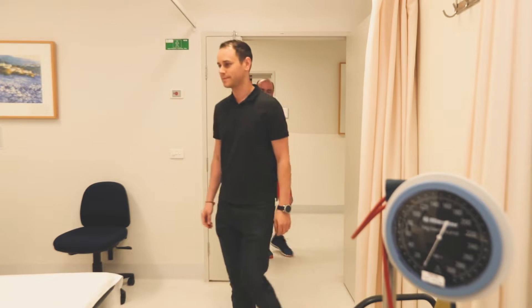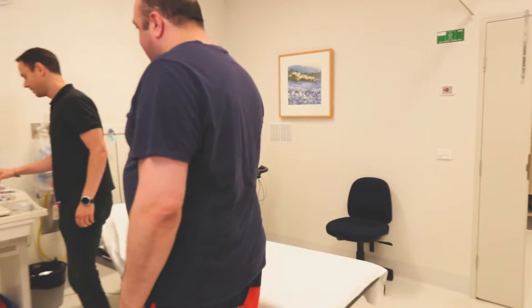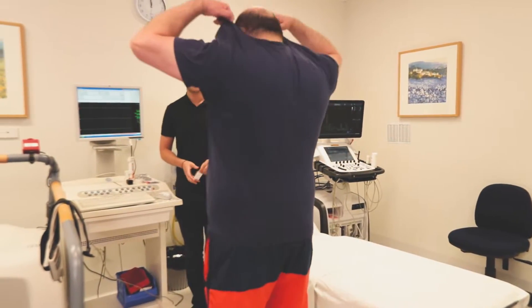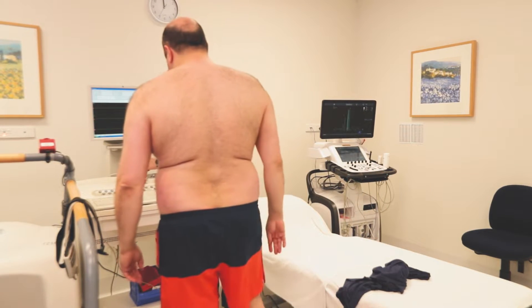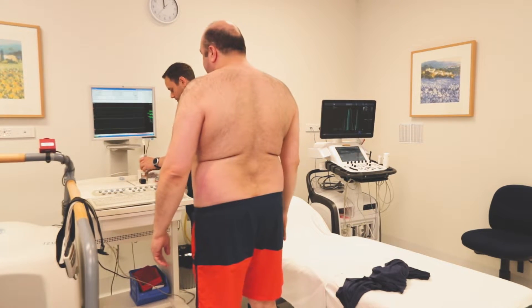A stress echo test is a procedure that determines how well your heart and vessels are working. It assesses the likelihood that you have significant narrowings in your heart arteries by comparing your heart function before and after exercise.